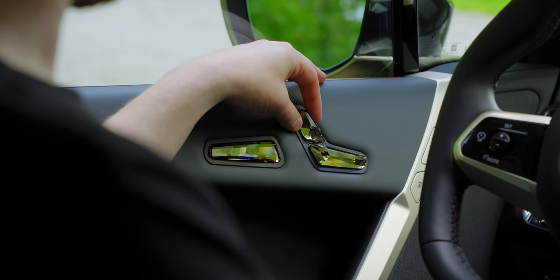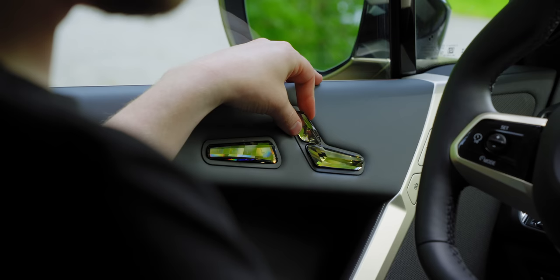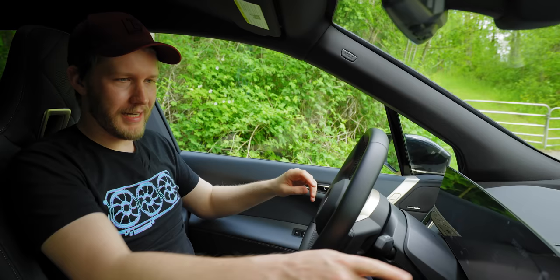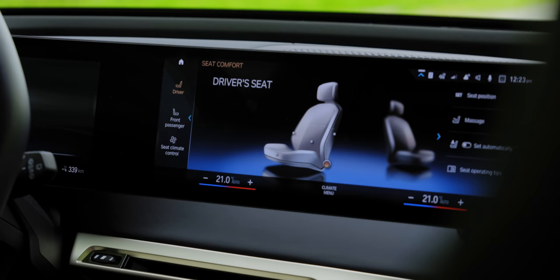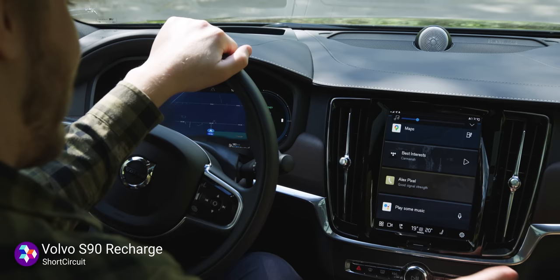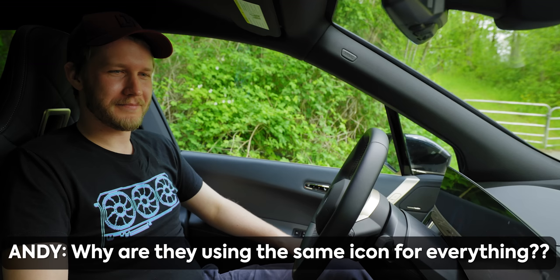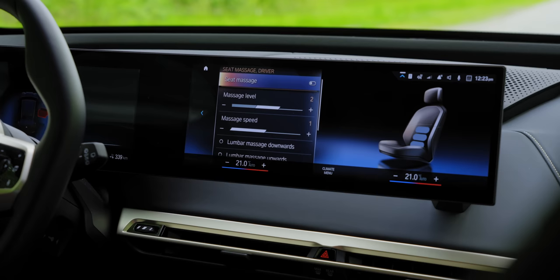Above that, we have these crystal seat controls. They look really fancy but don't do everything a seat control needs to do. For the rest, you press here and then get seat controls through the infotainment. It had a similar thing in the Volvo, but this is just worse done in every single way. We also have massaging functionality — it's rather pleasant, I guess. I wouldn't use it much after the gimmick wore off.